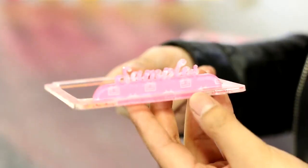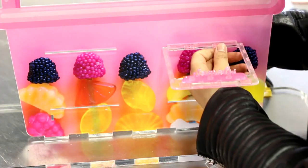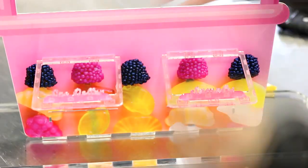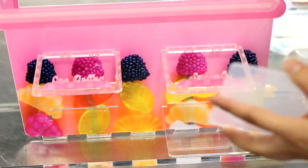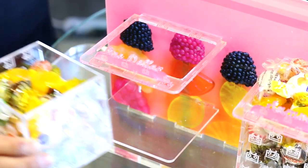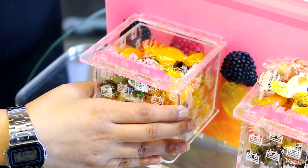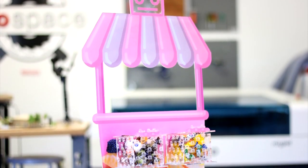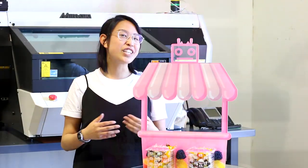UV printed and laser cut applications are ideal for sign-makers, point-of-purchase displays, awards and trophies. Thank you so much for watching! Remember to like and subscribe and see you next week!